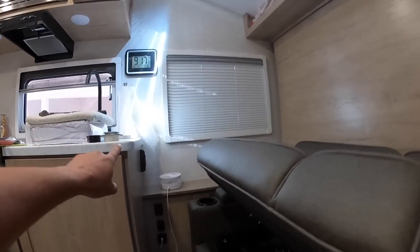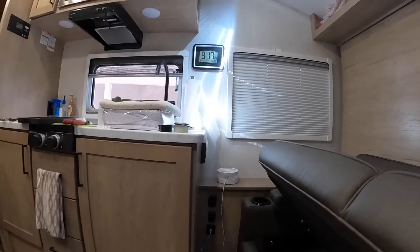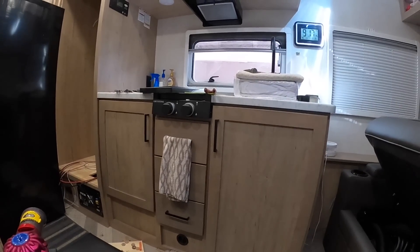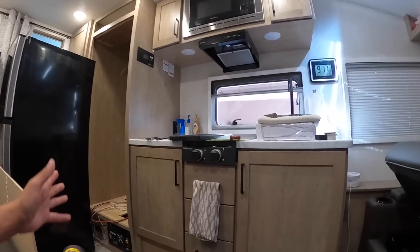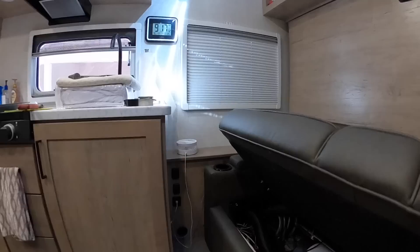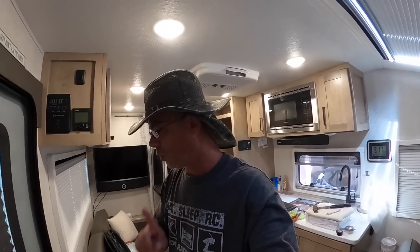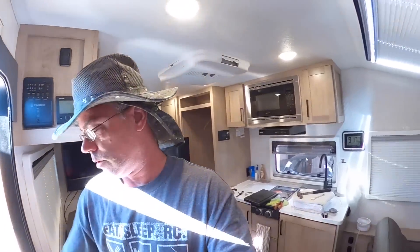I think the monitor will go down here somewhere because I can see it from the bed at night. That's pretty much it in here. I still have to figure out what to do with the hole. I am still going to add one more battery, but I already have all the wiring from the old RV so it won't take me long to throw that in.